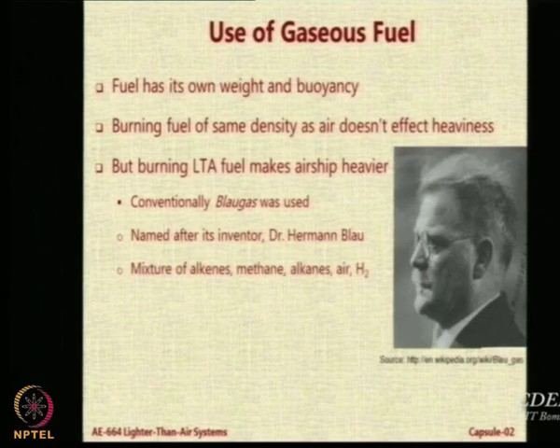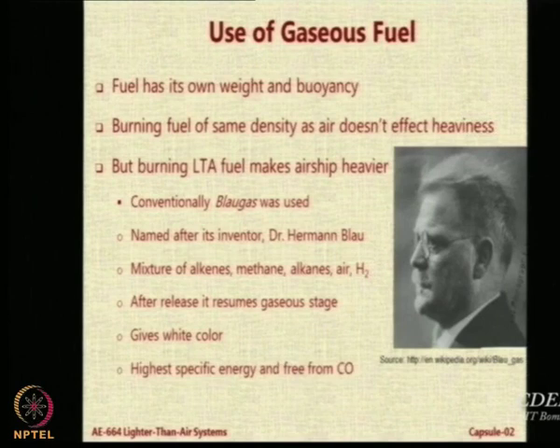This was called Blau gas, suggested by Dr. Hermann Blau from Germany. Some say the color was blue — but it is named after this gentleman. It is a mixture of alkenes, methanes, air, and hydrogen. After release it resumes a gaseous state. It is free from carbon monoxide, so there is no danger of poisoning, and it gives high energy. This is something I really want you to read about.